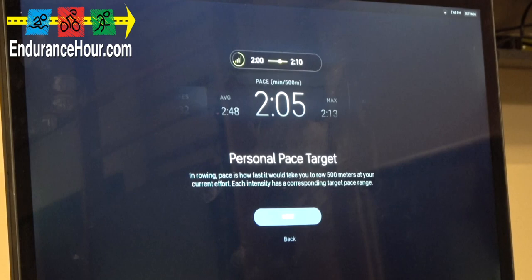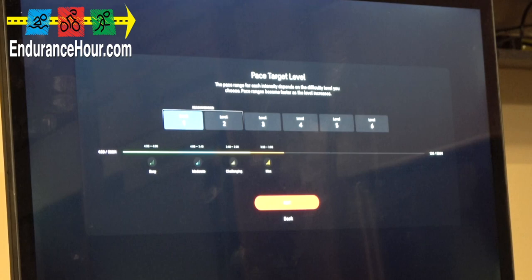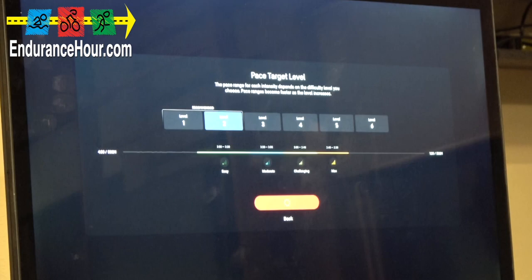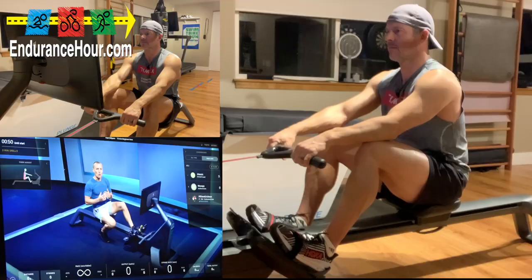Okay, personal pace target — all new to me. What's your experience with rowing? No experience. All right, let's go ahead and select 'somewhat athletic.' Let's go ahead and start the beginner row. Thank you so much for coming — this will be a wonderful class.